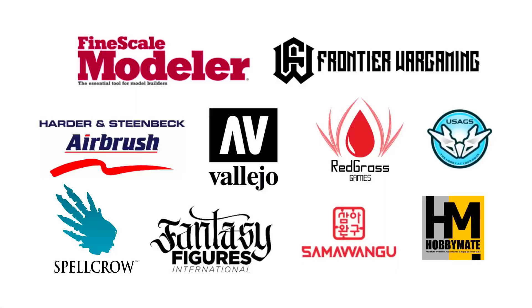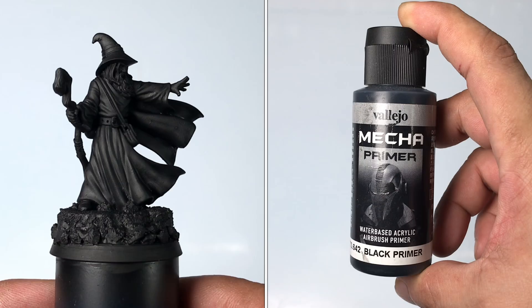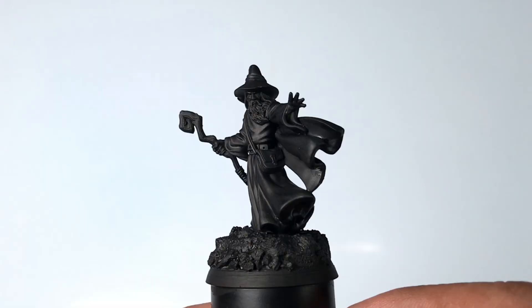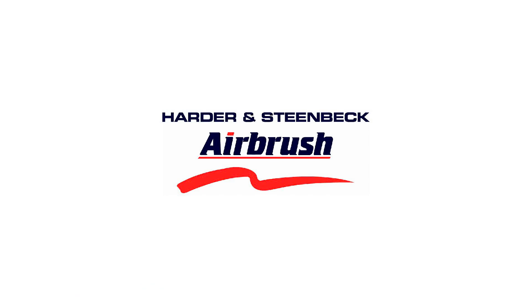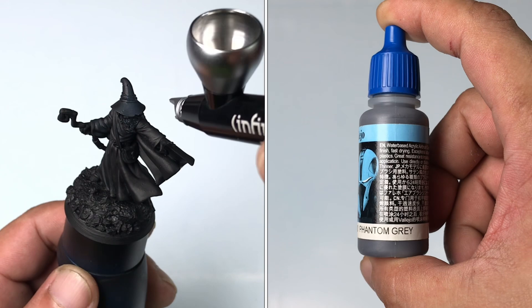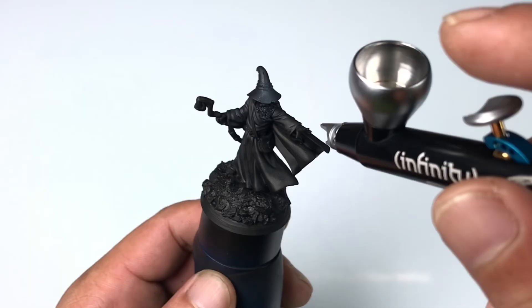Hi, I'm Don, welcome to my studio. This channel is supported by all these awesome brands. So I primed the 3D printed miniature with Mecha Black primer — the most durable acrylic primer out there — and we use my Harder and Steenbeck Infinity Dark airbrush.